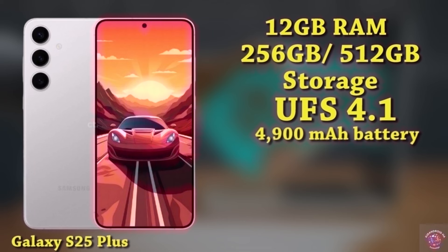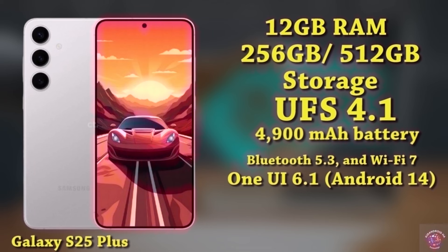Connectivity options include 5G support, Bluetooth 5.3, and Wi-Fi 7. Operating on One UI 6.1 based on Android 14, the expected price for the Galaxy S25 Plus is around $1,150.